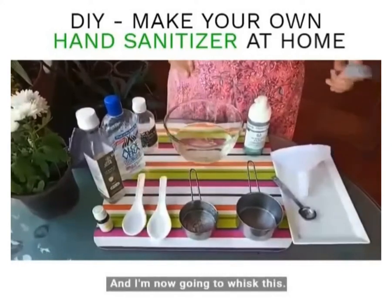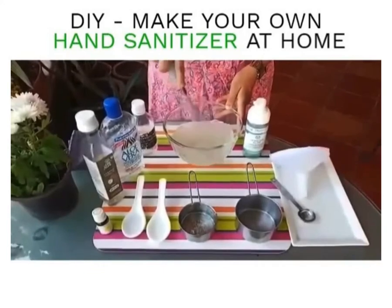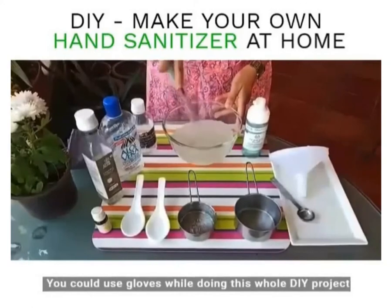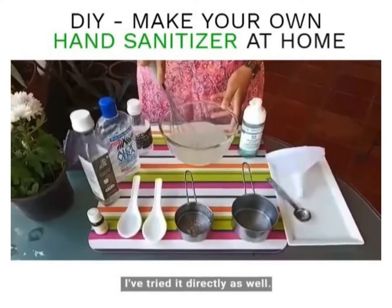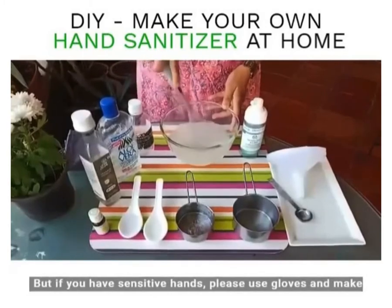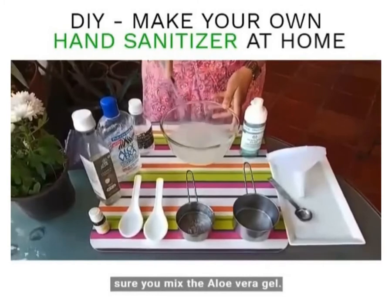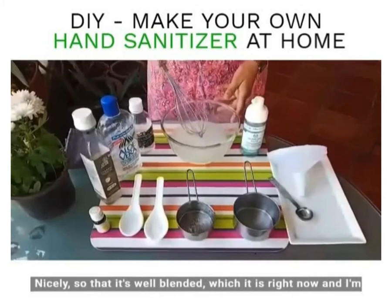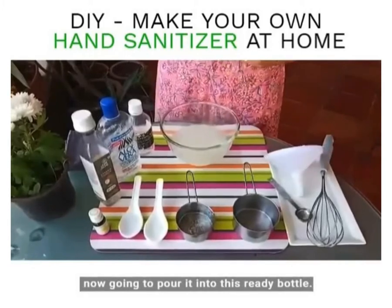I'm now going to whisk this. You could use gloves while doing this whole DIY project, just to keep your hands safe. I've tried it directly as well and it didn't burn my hands, but if you have sensitive hands please use gloves. Make sure you mix the aloe vera gel nicely so that it's well blended, which it is right now.